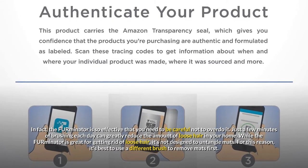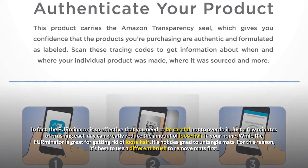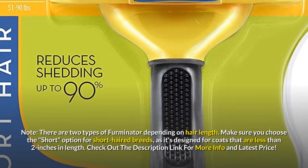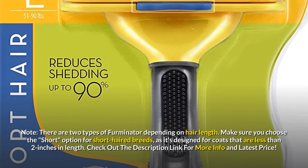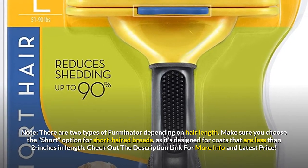While the Firminator is great for getting rid of loose hair, it's not designed to untangle mats, so it's best to use a different brush to remove mats first. There are two types of Firminator depending on hair length. Make sure you choose the option for short-haired breeds, as it's designed for coats that are less than 2 inches in length. Check out the description link for more info and latest price.